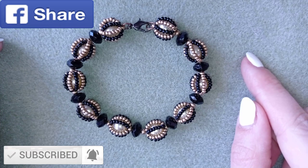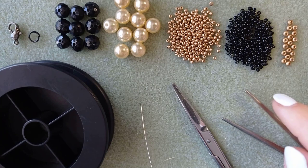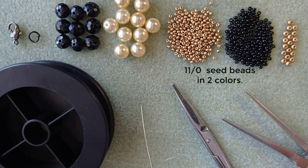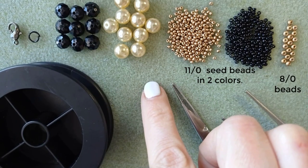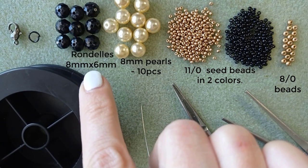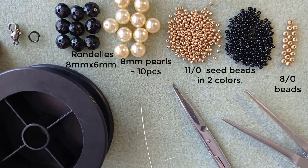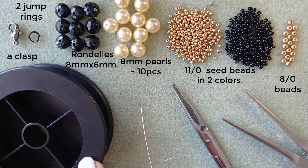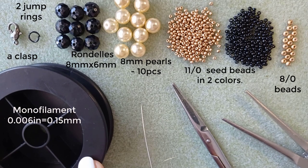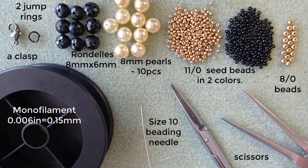Now I will start with the list of materials I'm using here. What I need for this video are two colors of 11-O seed beads. Here I use 8 millimeter pearls and these are rondelles — they are 8 by 6 millimeters, also called faceted crystals. This is a clasp, a regular lobster's claw clasp. Here is a monofilament that is 0.006 inches or 0.15 millimeters, a size 10 beading needle, scissors, and pliers.